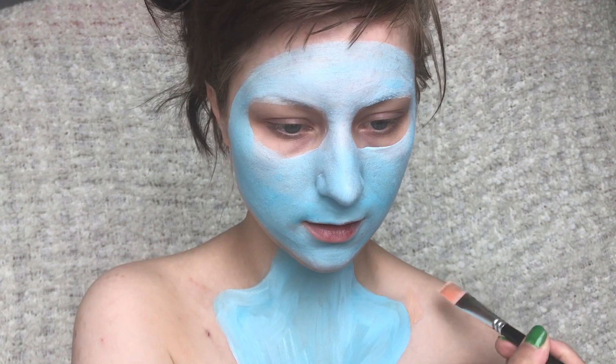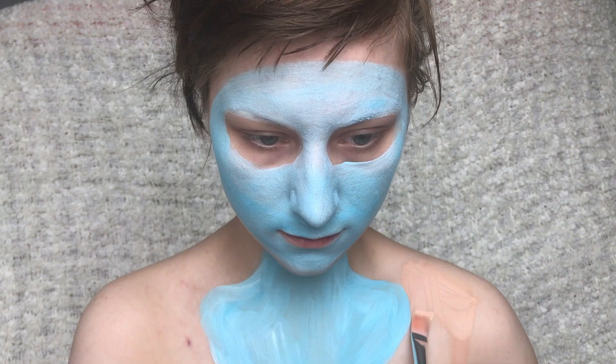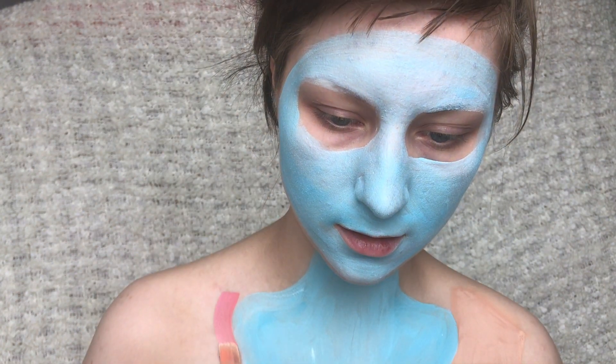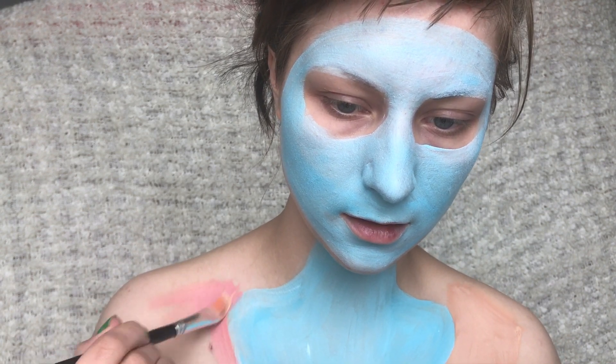Then I've mixed this light beige colour for one piece of the fabric and just filling it in. For the other side I'm doing the same thing. I've just mixed a bit of pink into my beige colour as well.